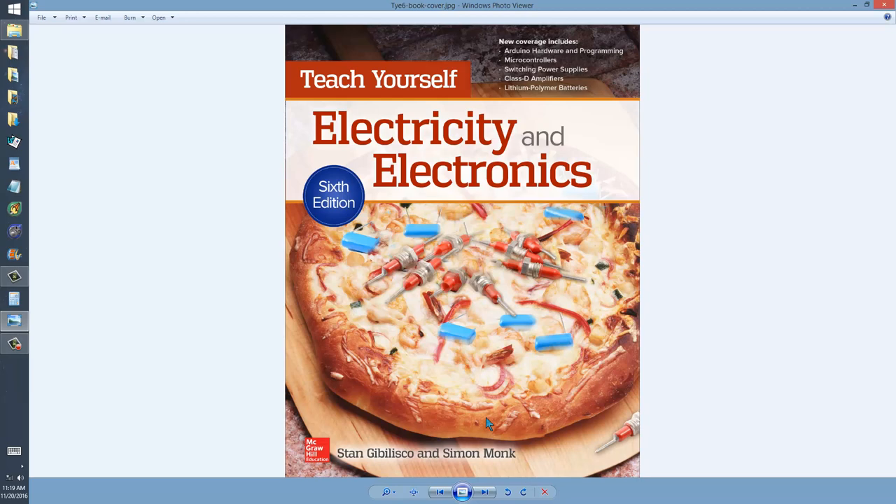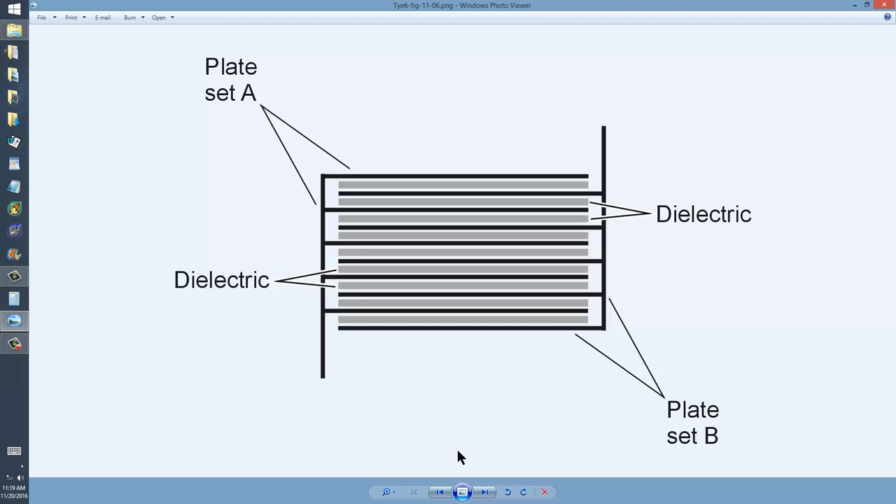You will find this as figure 11-6 on page 191 of Teach Yourself Electricity and Electronics, 6th edition. I recommend you get the paper version. It's available at Amazon.com, new or used, along with BarnesandNoble.com, and I think Google has it. And if you're lucky enough to have a bricks and mortar bookstore near you, you can order it through them.